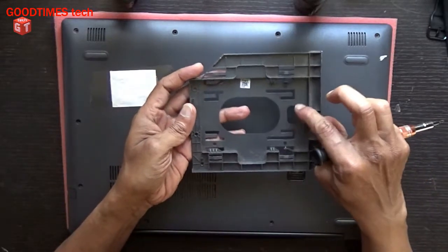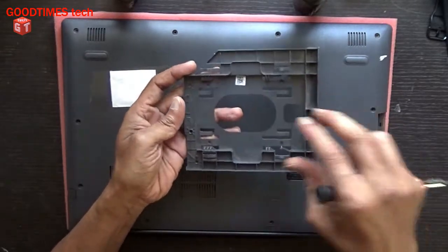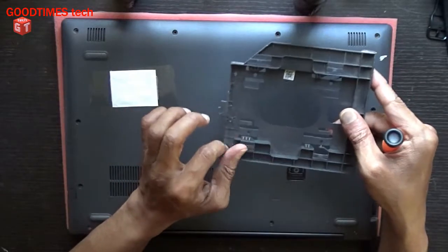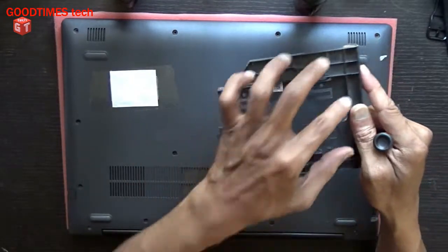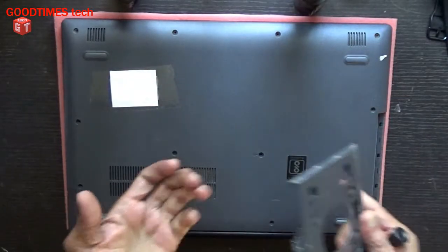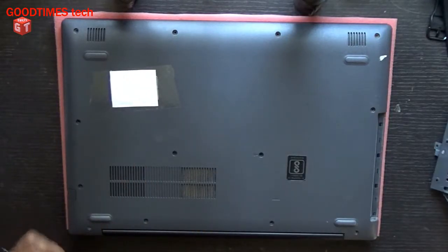As you can see, this is a dummy DVD drive. They have given an option for fixing a hard drive here — you can see the slot — but there is no connection here. We need to get a PCB and an interfacing circuit to fix an extra hard drive here. Presently this is of no use; it is a dummy one, so I'll keep it aside.